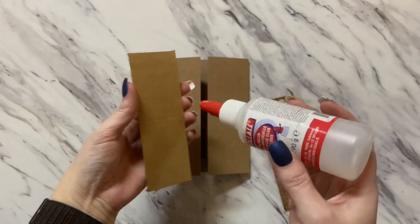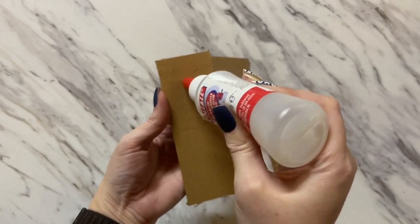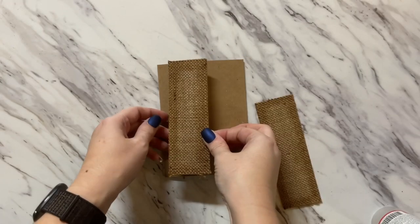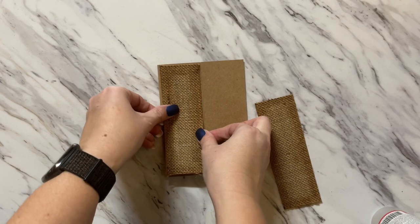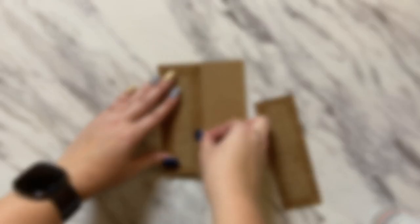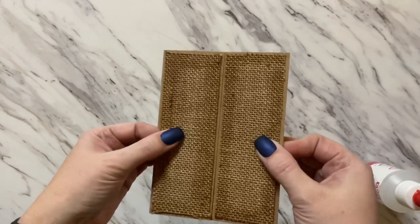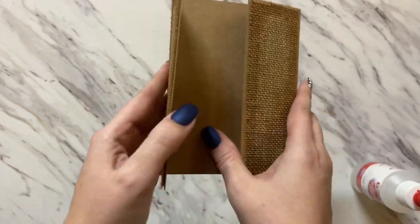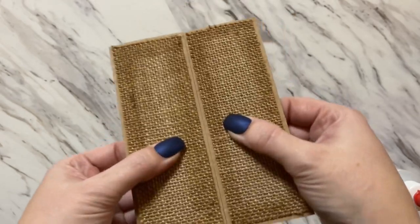I've inked both panels completely around with Vintage Photo and now we're ready to apply them to our card. We're just going to apply glue to our panels. This burlap just gives so much character to the front of the card and it really makes it look very masculine.